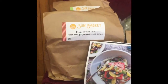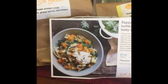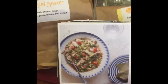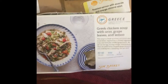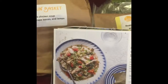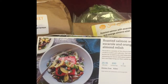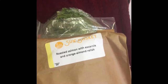They send you a step-by-step card on how to fix the recipe. This is the one I'm going to fix tonight — it's Greek Chicken Soup with orzo, greens, and lemon. They do have vegetarian options, and we would always try to order at least one of those. The next meal is roasted salmon with a lettuce I can't pronounce, and orange almond sprouts.